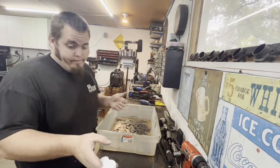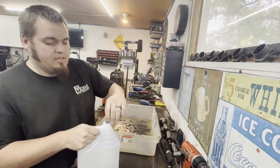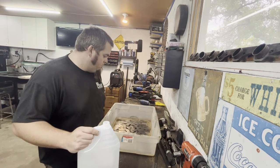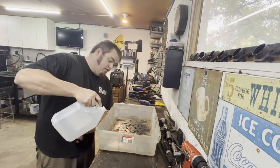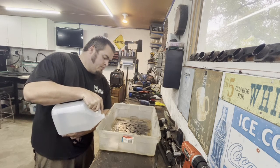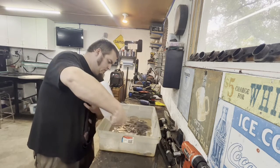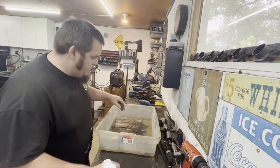Now we just pour the vinegar in — there's really not much else to this. I've seen some guys cut it down with water but I think that would just slow it down, so I'm pouring it straight in. Hopefully this bin doesn't have any leaks. I'm not even sure one jug is going to be enough to cover everything. Pungent smell. Alright, we'll let that sit.